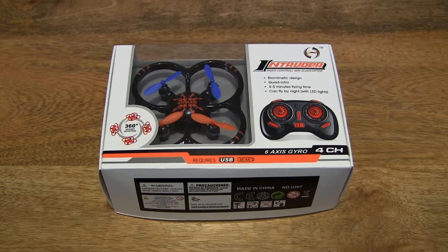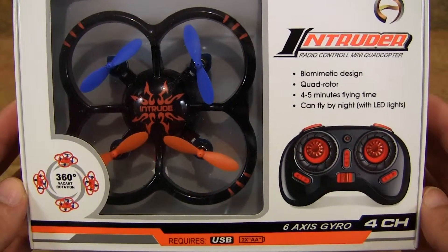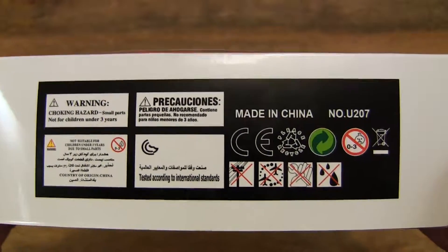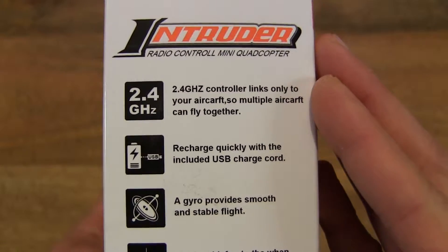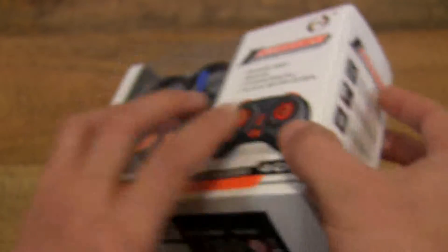Hello everybody! Today we're going to unbox the Vixing mini quadcopter, take a close-up look and test it out. So let's first take a look around the outside of the box. This is a mini quadcopter and it comes with a 2.4GHz frequency radio control, and it's equipped with LED lights for nighttime flying.